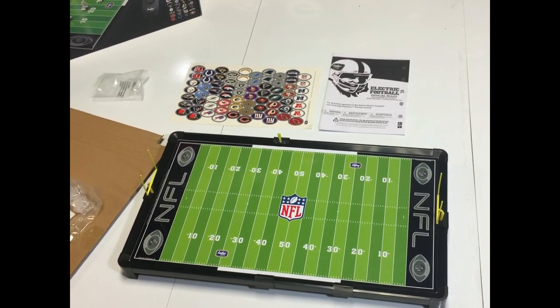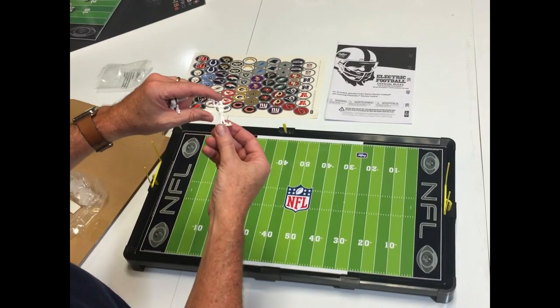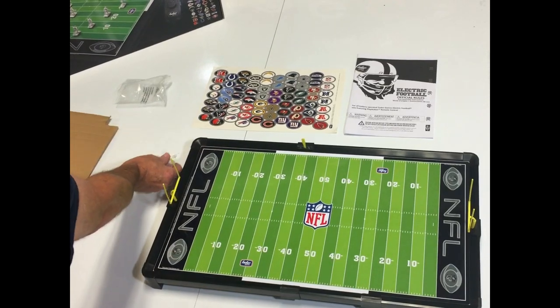You get two triple threat quarterbacks. This is what they look like when you pop them together. Triple threat quarterbacks run, pass, and kick. I'll show you more about that in a little while.